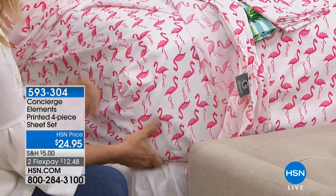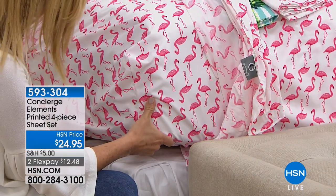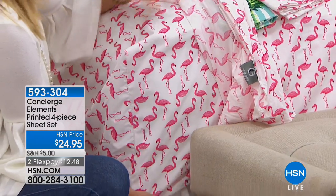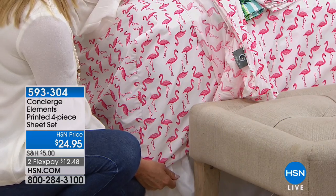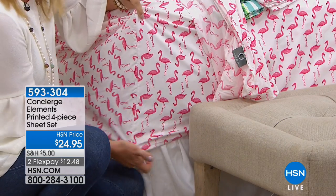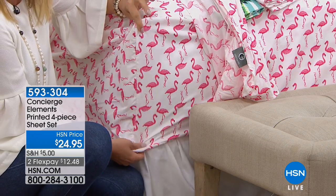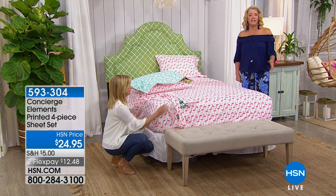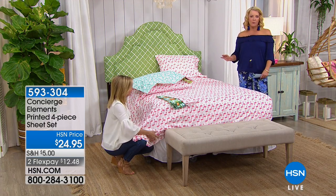I'm so excited today. Even the fit on these is everything you'd expect from Concierge Collection. A lot of times when you go out and you fall in love with a sheet set, you get it home and it doesn't fit your mattress. This is going to have that 18-inch accommodation, the elastic all the way around. And it's an affordable way to have fun and get really good sheets. If you're brand new with us, you look at $24.95 and you go, yeah, those are going to get pilly, really scratchy and uncomfortable, probably hot.